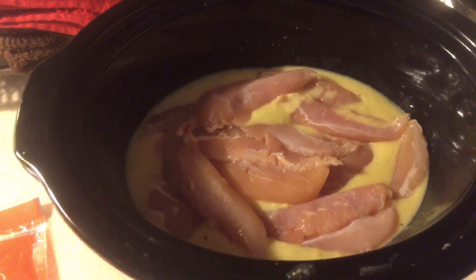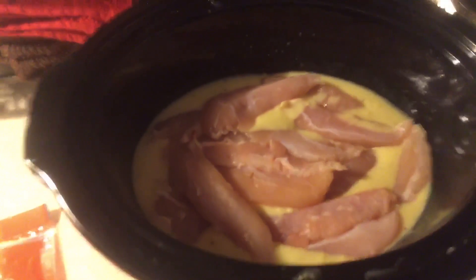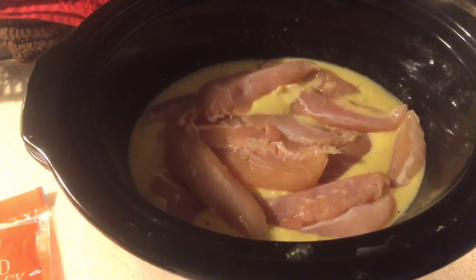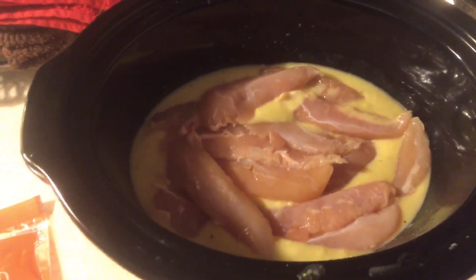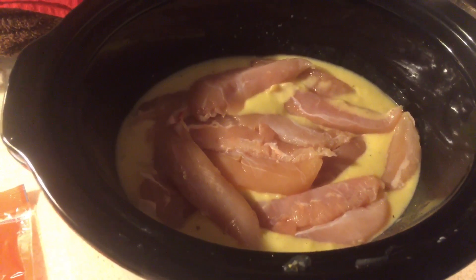The recipe, directions, and everything will be linked below. If you guys want to add chopped mushrooms and things like that, I'll put that in the recipe down there, because I know a lot of people probably do like mushrooms. But anyway, that's how we make it.